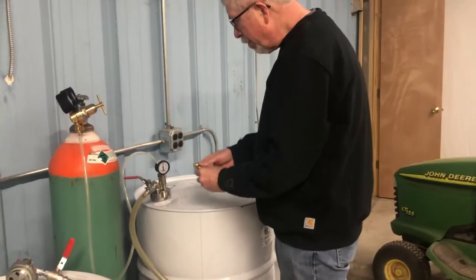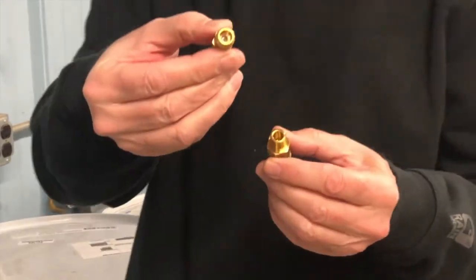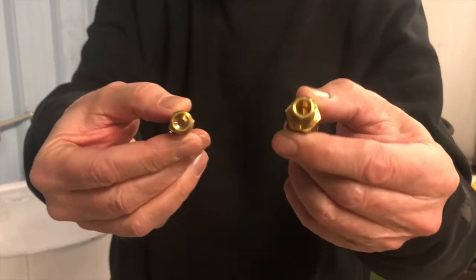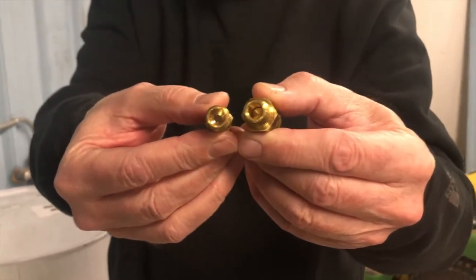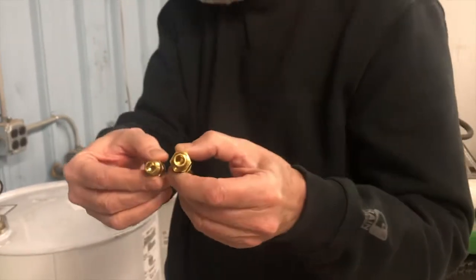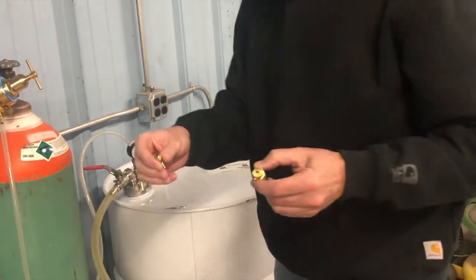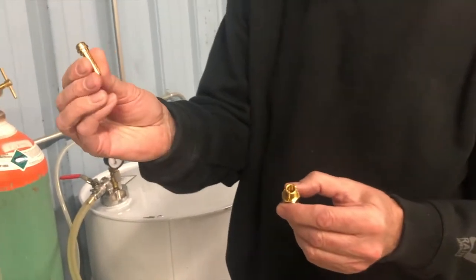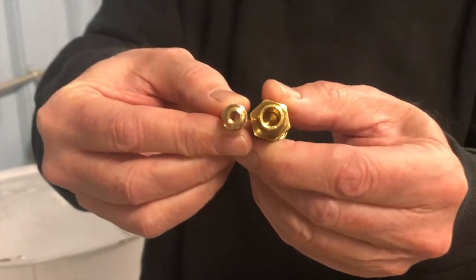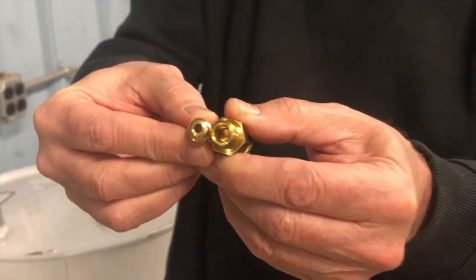I'm going to show the detail of the pressure relief valve. This is a standard 10 psi pressure relief valve, and this is the one that we use. You can see how much larger the orifice is to allow the nitrogen to escape in case somebody puts too much pressure in the drum. And here's the barbed fitting for the hose going into the drum — you can see how much smaller that is than the high-flow safety relief valve.